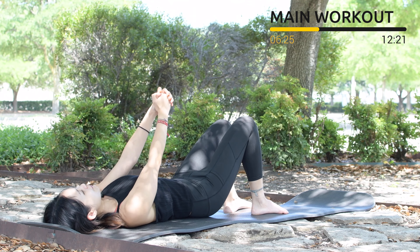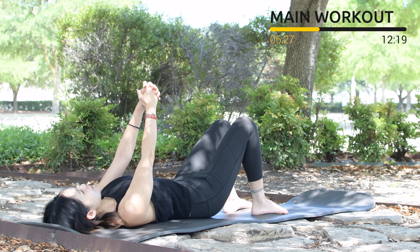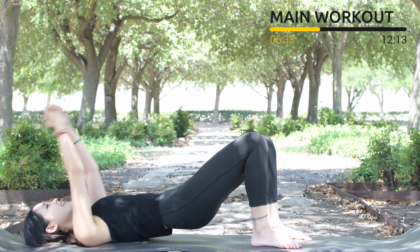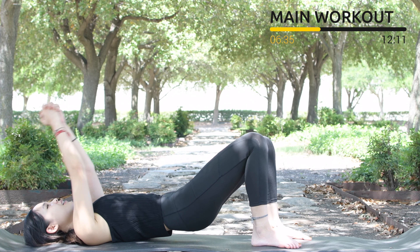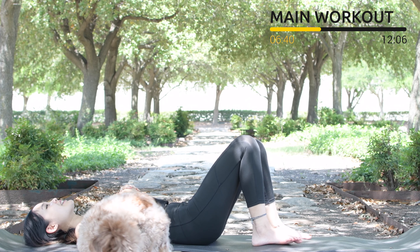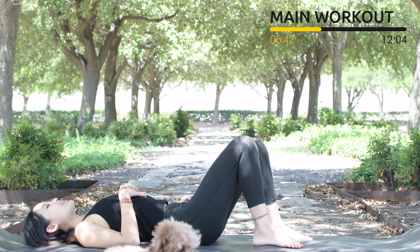For 5, engage your core, 4, belly button in, 3, and 2, last one — slowly bring your hips down, hands down, shake your hips. Inhale deeply through your nose and exhale deeply through your mouth.